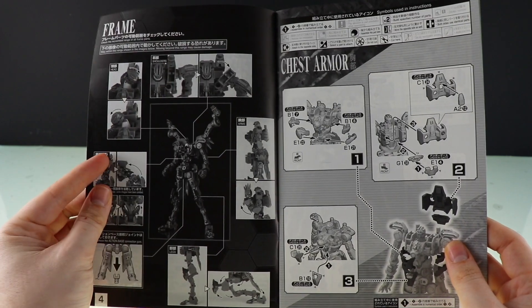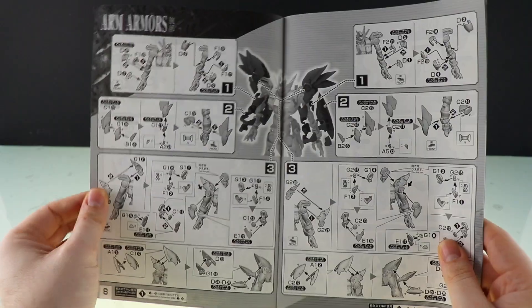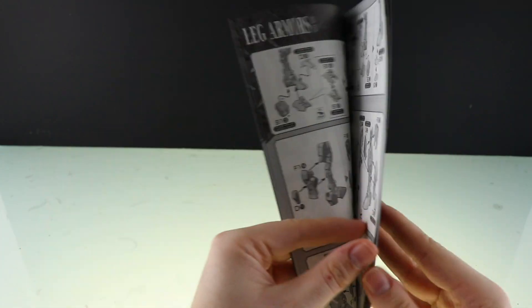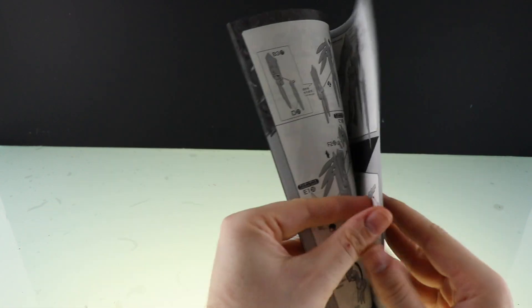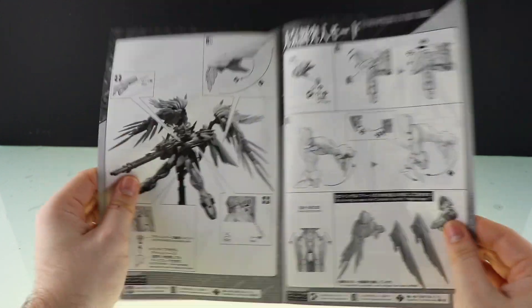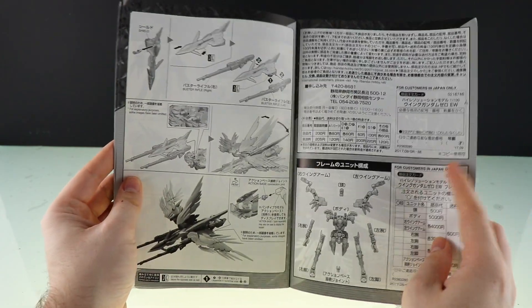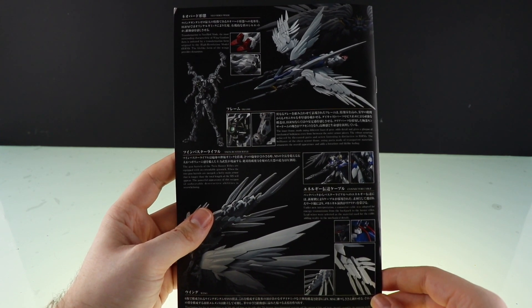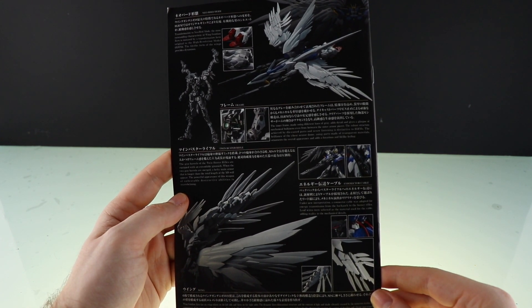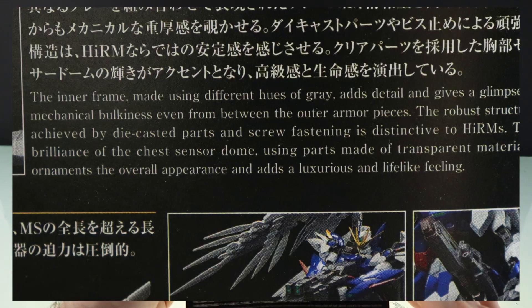The assembly starts with the frame, which comes pre-assembled, then chest armor, head armor, arm armors, leg armors, waist, and wings — the wings seem to take up most of the build. Then we've got the buster rifles, assembling the two buster rifles into the twin buster, and then the transformation. Because this is a high resolution model, there's no decal guide or paint guide — you don't need either. Around the back we've got more information on the Neo Bird Mode, the frame, twin buster rifle, the connector cable, and info on the wing.